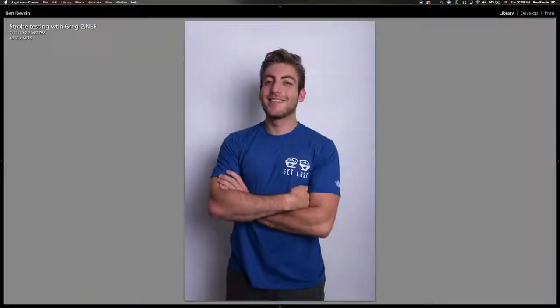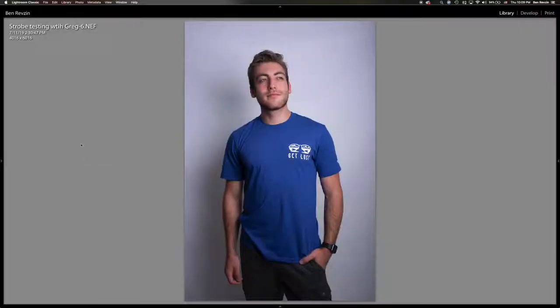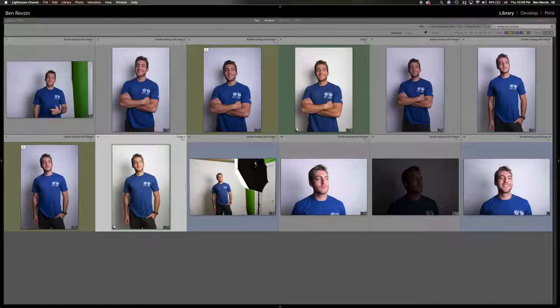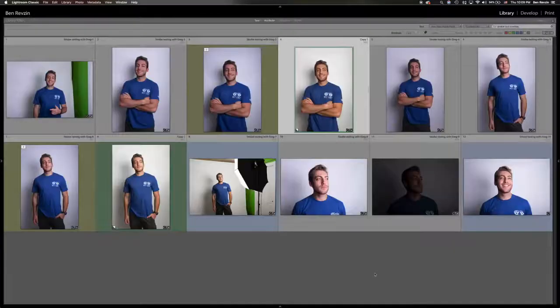You don't need a studio backdrop. You can do this with a white wall, or you can go in any room of your house and shoot with whatever color wall you have there. I'll show you some before and after right here. So this is a before, this is an after — edited all in Lightroom. Here's another one where you can see the colors come out a little bit blue and purple, and here's the after where we've color corrected a little bit.